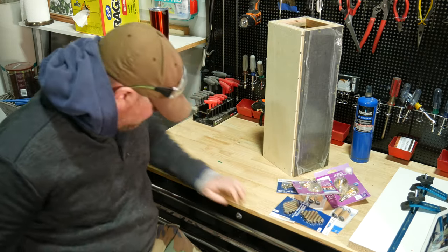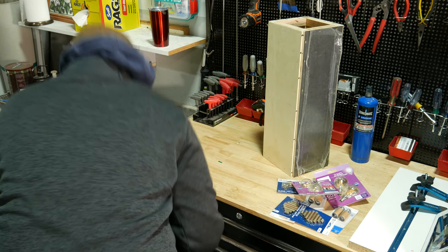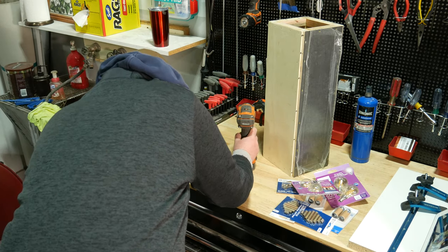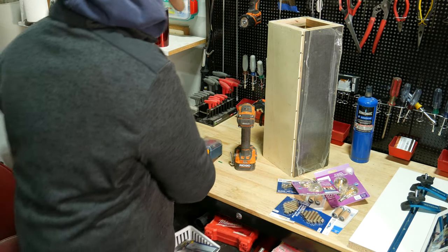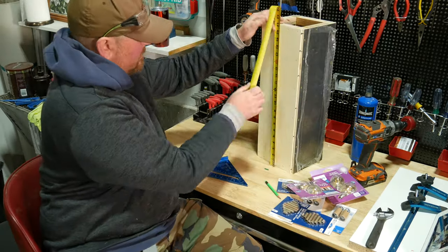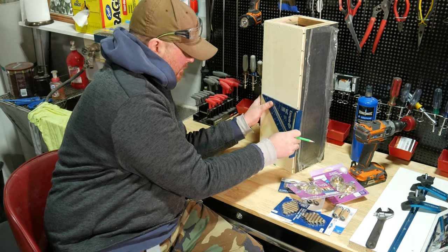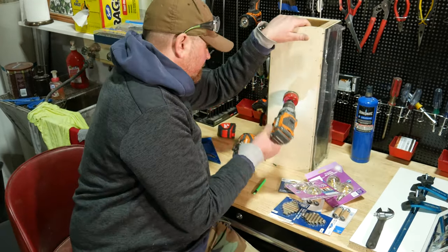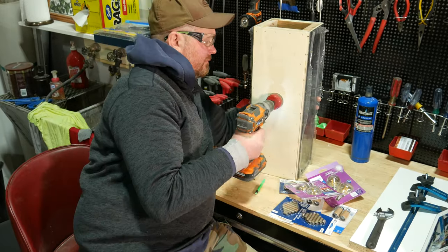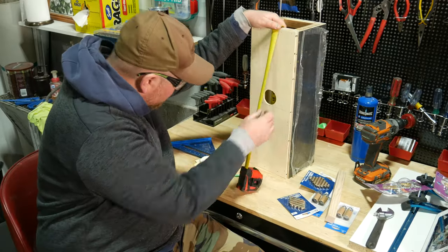I picked up all these lamp components at Home Depot, except for the cord — I just robbed that off an old ugly lamp. If you don't have an old ugly lamp handy, Home Depot sells lamp cord too. Check the description for links to all these lamp components. First, drill a large hole in the back panel to feed the power cord through. Drilling a large hole like this will give you some flexibility when installing these sconces later. The platform that the light sockets will attach to will sit in the middle of the wall sconce, so drill the hole so that either the top or bottom edge lines up with the light socket platform.